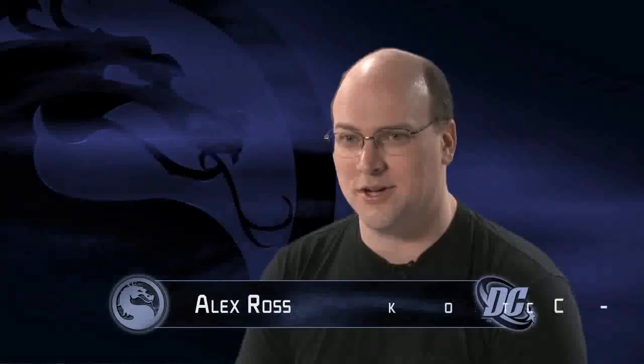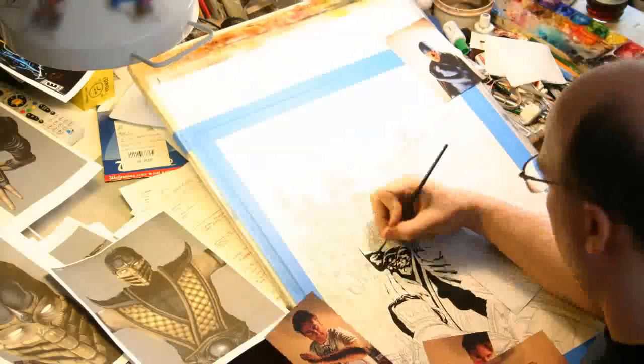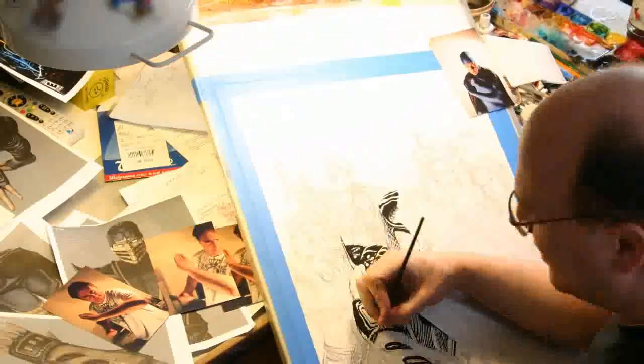I am a comic book fan made good who got a chance to work in the field that I desired since I was probably three years old. I've been working in comics as a painter, which I was trained to be at the American Academy of Art in Chicago.